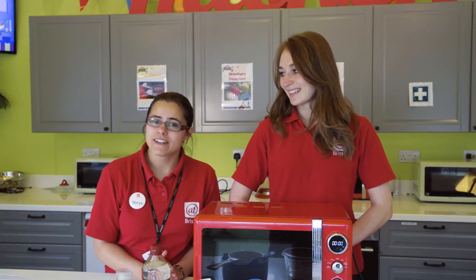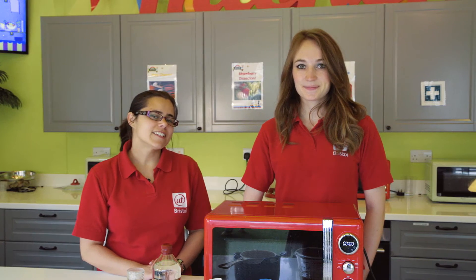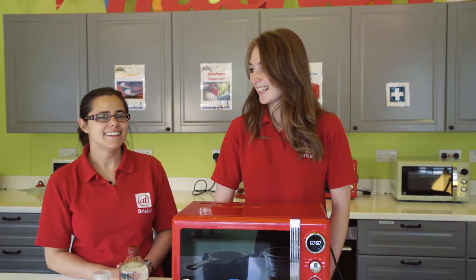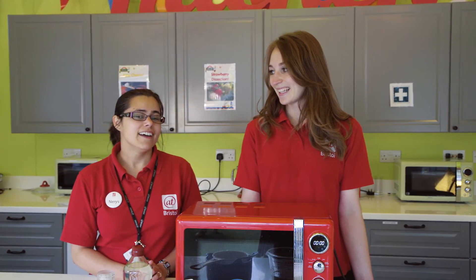What kind of cheese do you use to encourage a bear to come out of its cave? Camembert! What did the cheese say when it looked in the mirror? Hello me! How do the Welsh eat their cheese? Carefully.